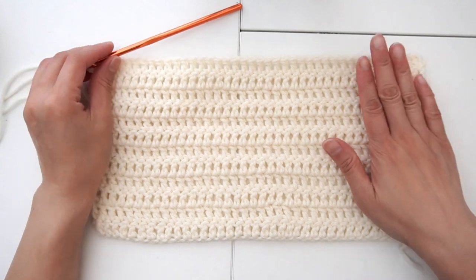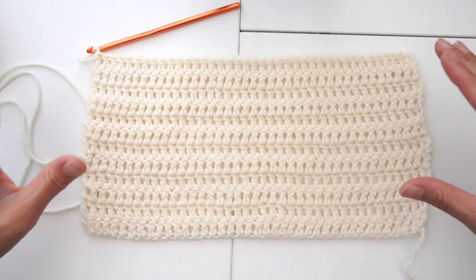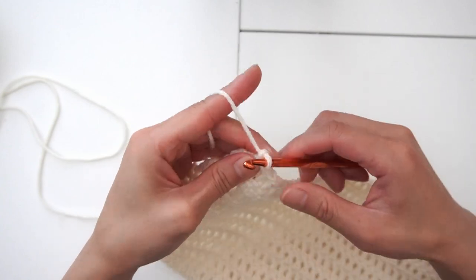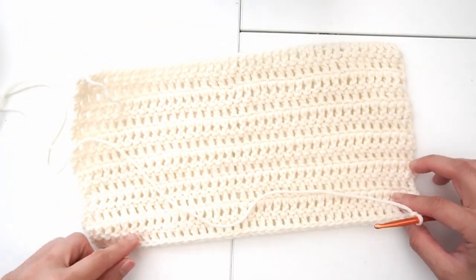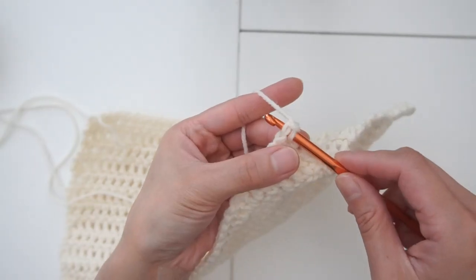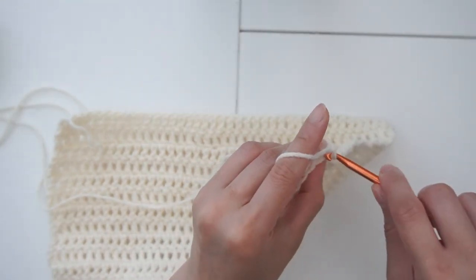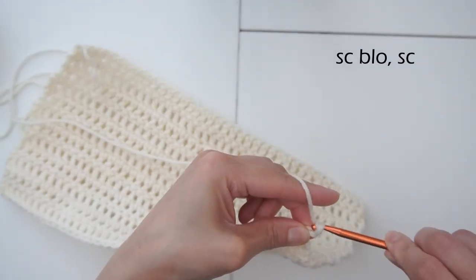Once you get to a good size for the base, we're starting to build the sides up. In the last stitches of your row, chain one and flip the work. We are going to do a single crochet all around, but we're only crocheting on the top loop. Normally we pick up both loops, but in order to make the sides go up we are going to pick up just the inside loop. We're going to do a single crochet all around.